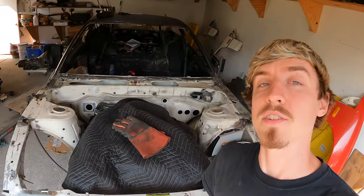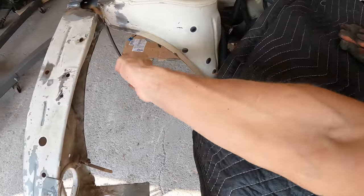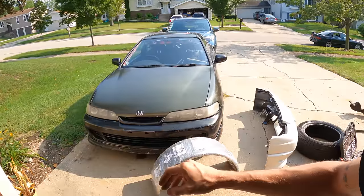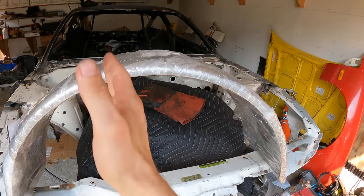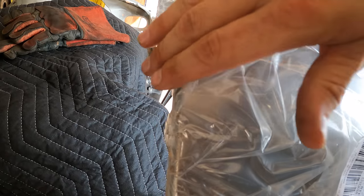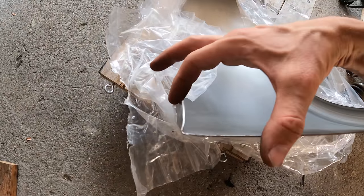Now the engine bay is looking super open. We have all of this room for activities on both sides. You're probably wondering what is the best way to make those arches that look nice and smooth — I'll tell you my secret. I use a trailer fender. All you need is one trailer fender, and what I do is cut it right down the middle, nice and straight. One side will come with a nice curved edge, and the other side will just be a 90 degree bend.